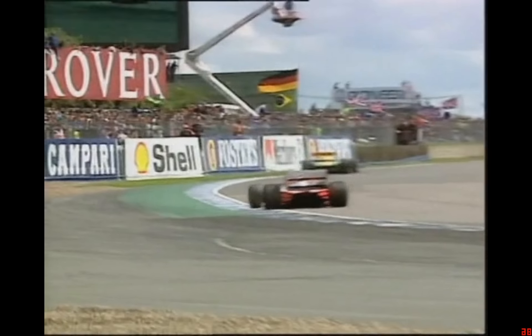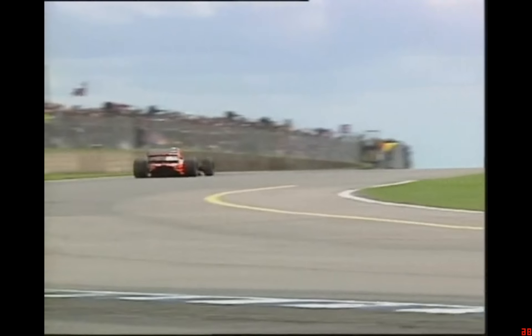So how did he do it? Looking at the pictures, it's hard to see. But if we look at data recordings showing just how the driver is using the controls, examples of Senna's technique can be seen.